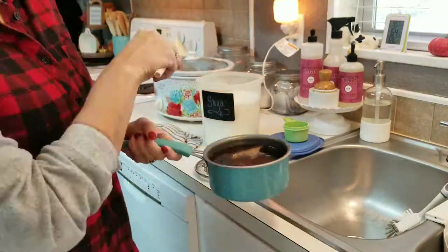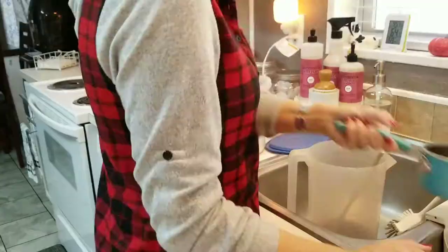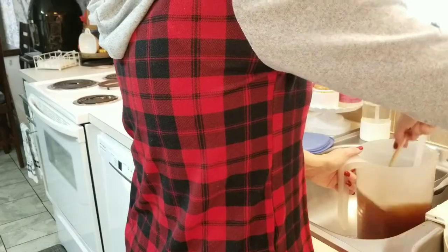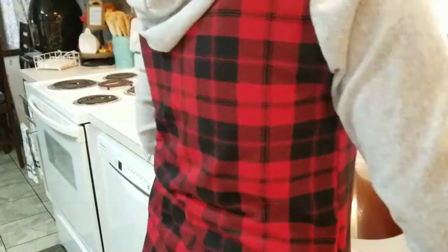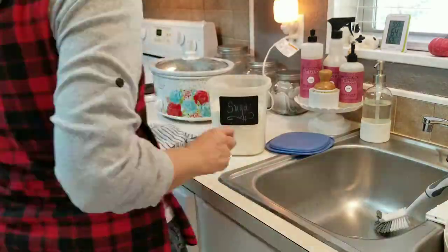I'm filling up the sugar — I almost poured my tea into the sugar container, it was so funny. I usually use one and a half cups of sugar, and then I have my tea that my husband has had steeping. We love our sweet tea here.